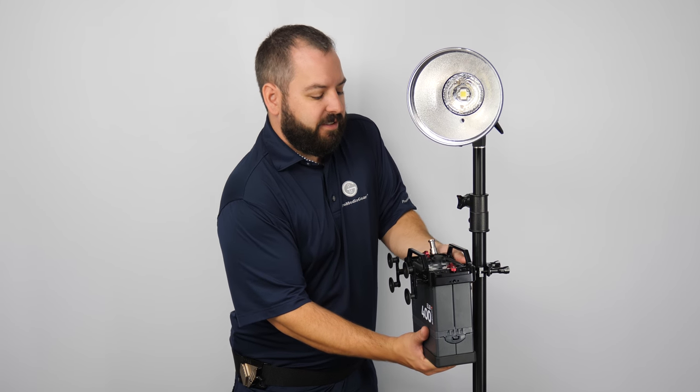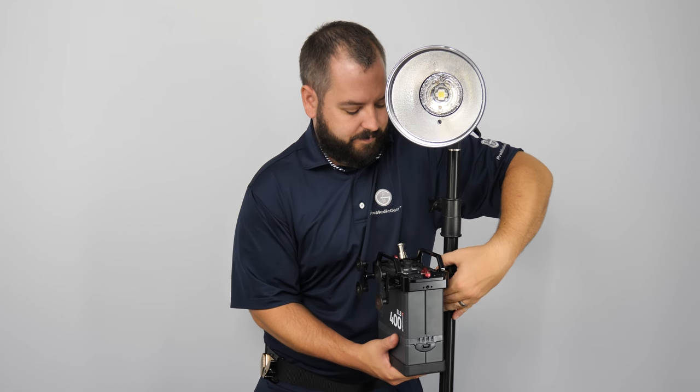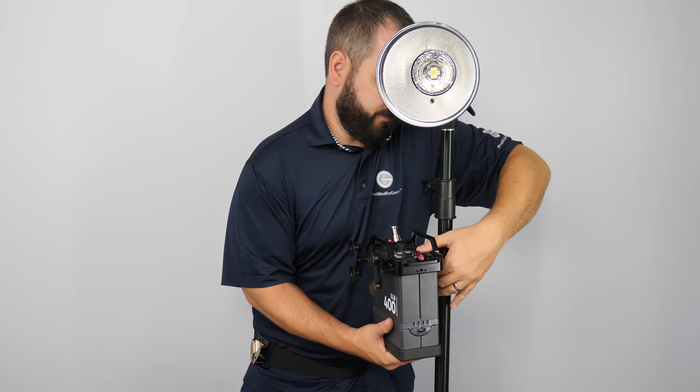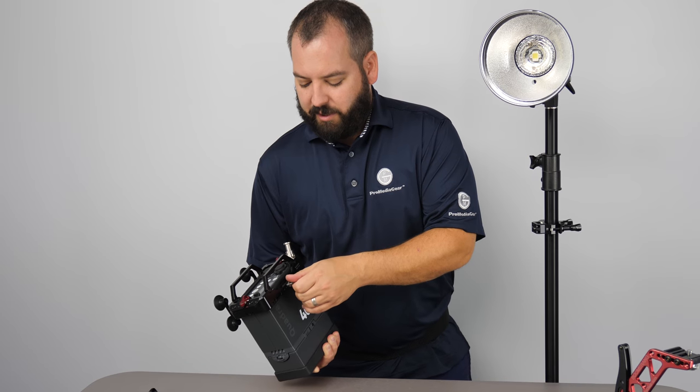When you're ready, you can just unscrew it and take it off, then reinsert any other accessories you want.